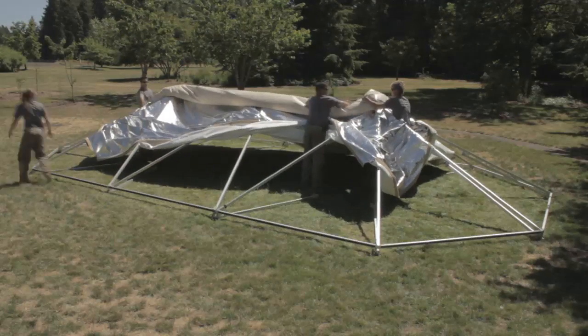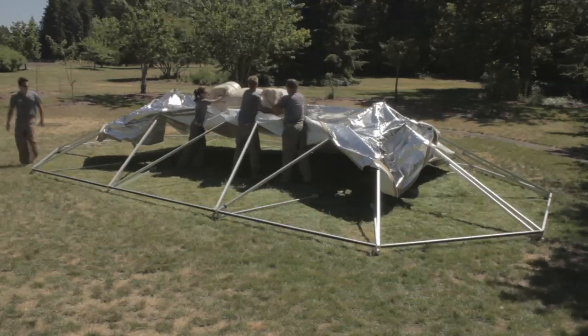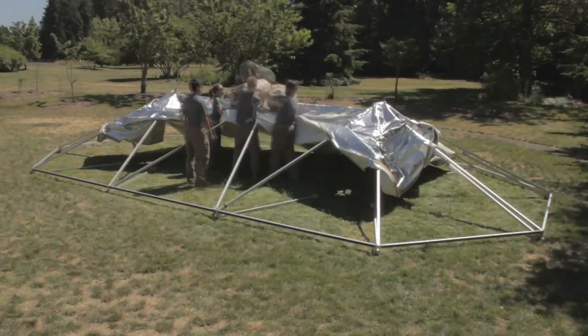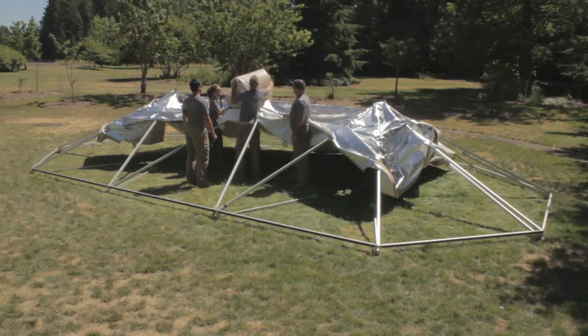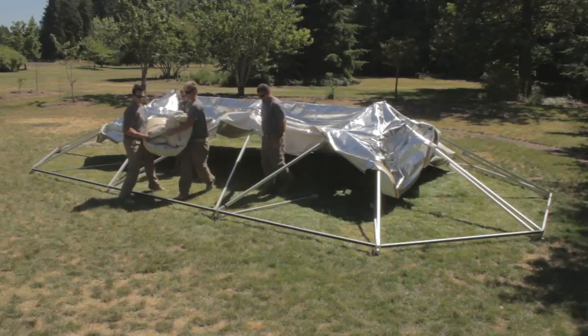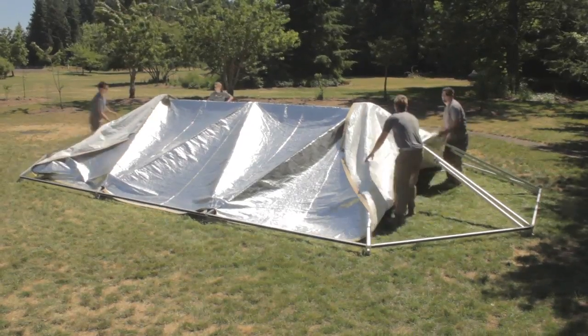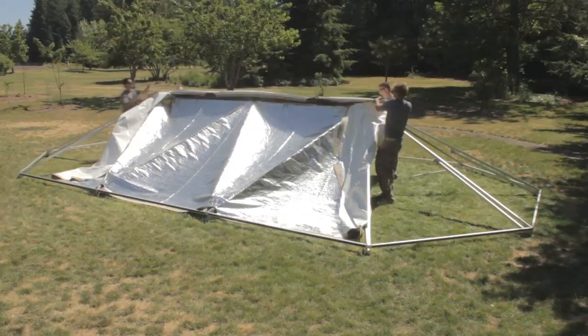Begin folding both ends towards the center in arm-length sections. At the last fold, bring one end of the roof panel up over the opposite end to form one complete package. Remove the folded roof panel from the frame and place it in the field bag for storage and transport. The insulated roof panel folds in the same manner.